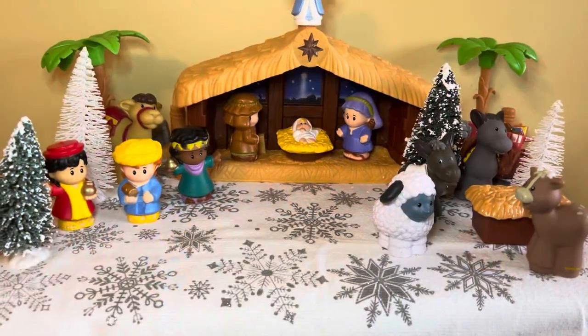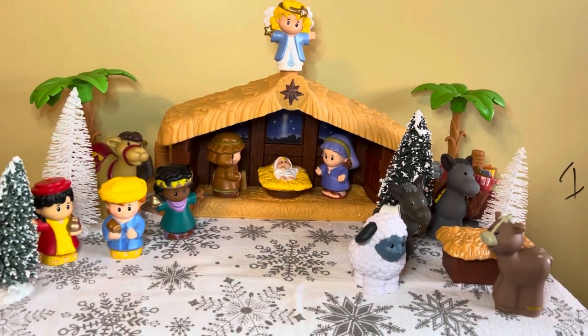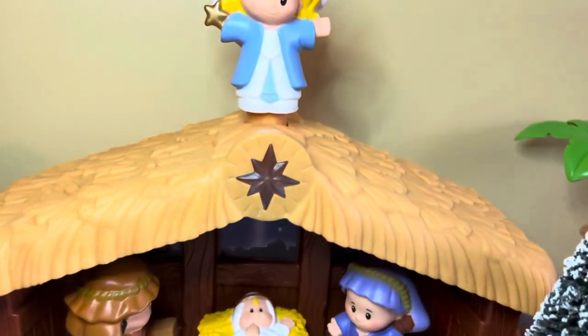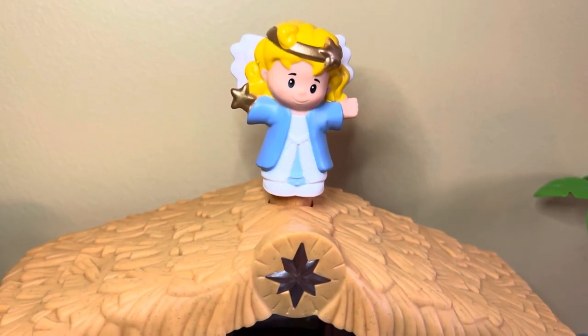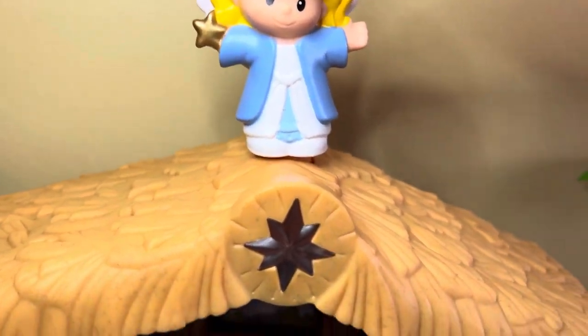There it is — our Little People nativity set with some Dollar Tree Christmas trees on the Dollar Tree towel with silver snowflakes. This angel does light the star and play music. I'm going to light the star — oh, she's not working.